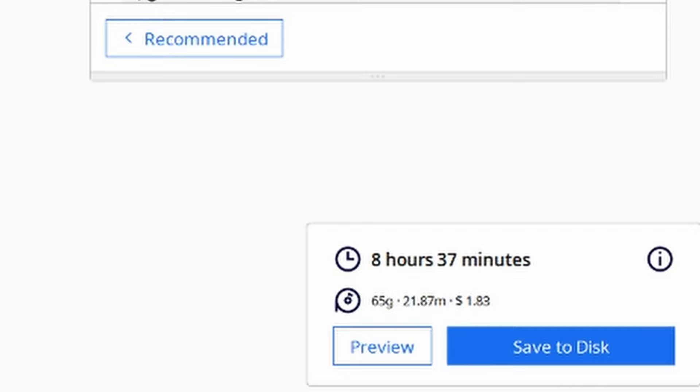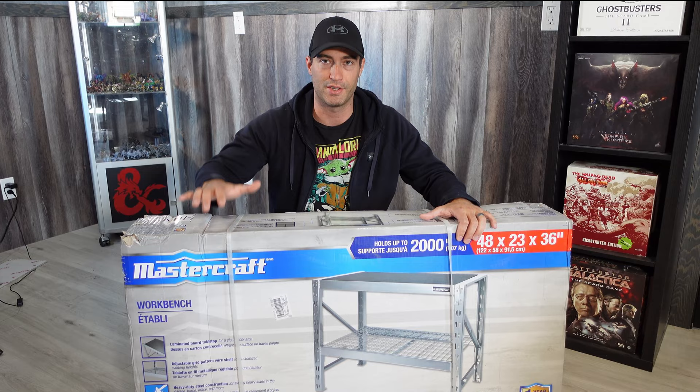You might have noticed recently that I had my printer set up on my hobby desk, which isn't great because it wasn't very sturdy and it wobbled a lot. When your printer is wobbling, you can cause problems like ghosting and imperfect prints. I got this nice sturdy Mastercraft bench that I'm going to set up as a new home for my printers.